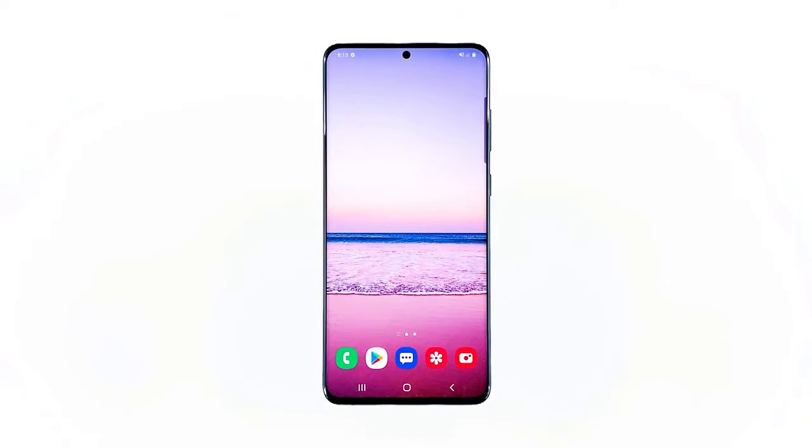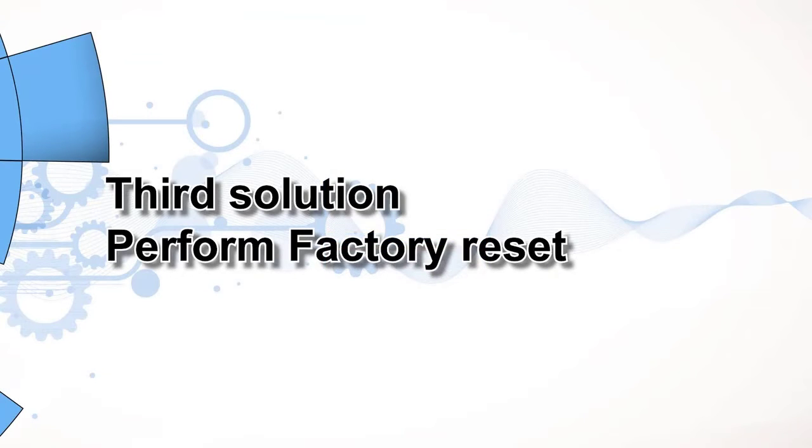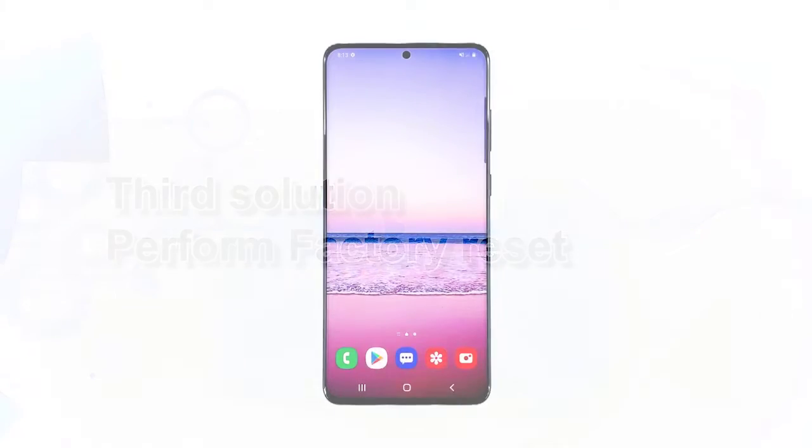Third solution: perform a factory reset. If the first two solutions fail to fix the problem and your phone still won't connect to the Wi-Fi network, then what you have to do next is to reset the device. A factory reset will delete all your personal files and data, so make sure you create a backup first.